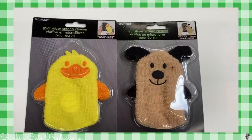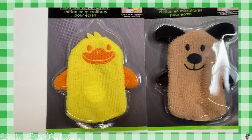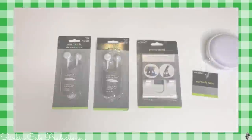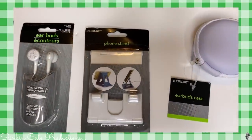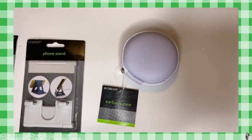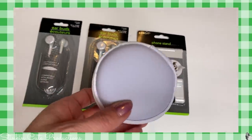In the electronics department I found these adorable microfiber screen cleaners — how stinking cute are these? I thought these would be fun to add to Easter baskets for iPads. I know these earbuds are nothing new but I still picked up two in white. This phone stand I have never seen before — it would be perfect for my phone on my desk when I'm working. And I am loving this earbuds case, perfect to store your headphones in your purse.